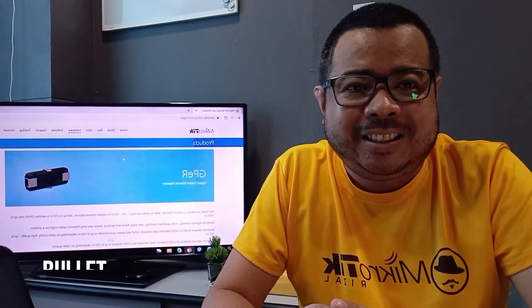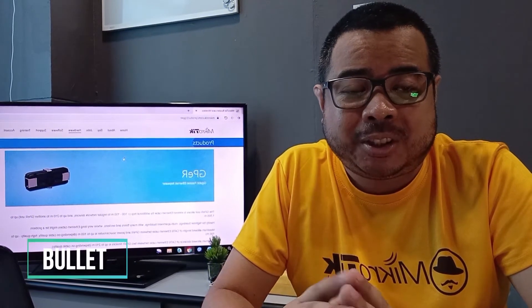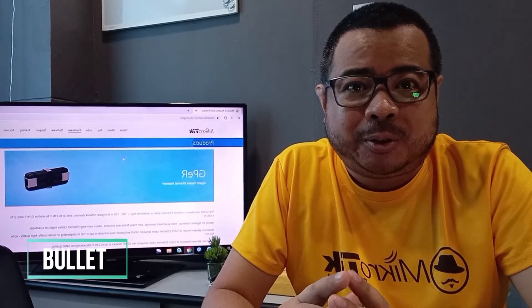Hello guys, this is Pulek and welcome sa segment ng Microtip. Dito sa episode natin ngayon, mag-a-unbox ulit tayo ng isang pang Microtip product.